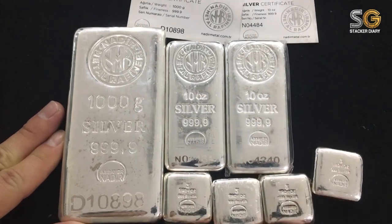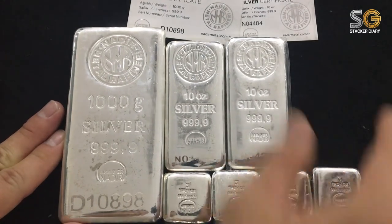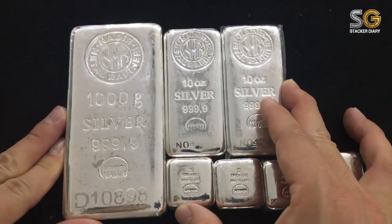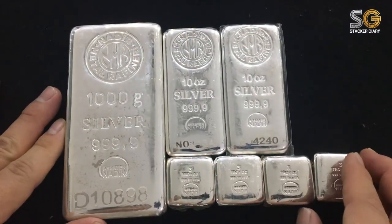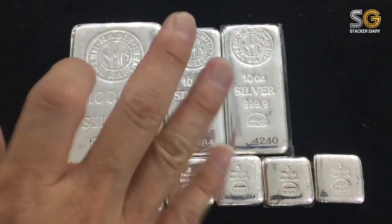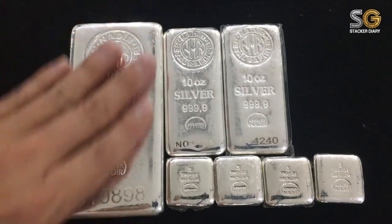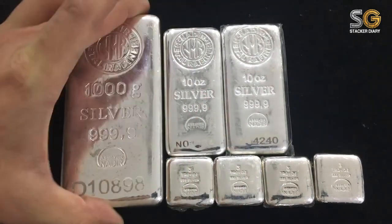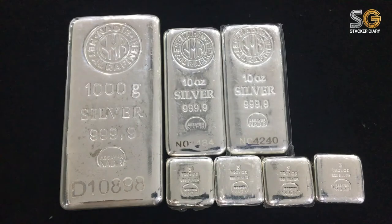Why am I stacking all this silver? It's because I'm not going to put all my money in the bank — the interest rate is pathetic. Furthermore, the silver price is undervalued right now, which is a really good reason for me to buy more silver and keep it. Thanks for watching — comment below and subscribe if you like it. See you!